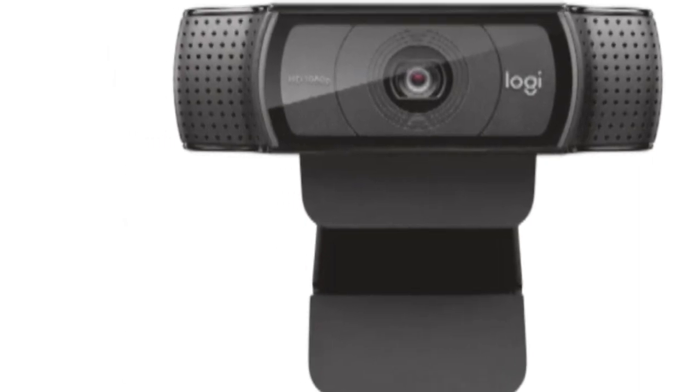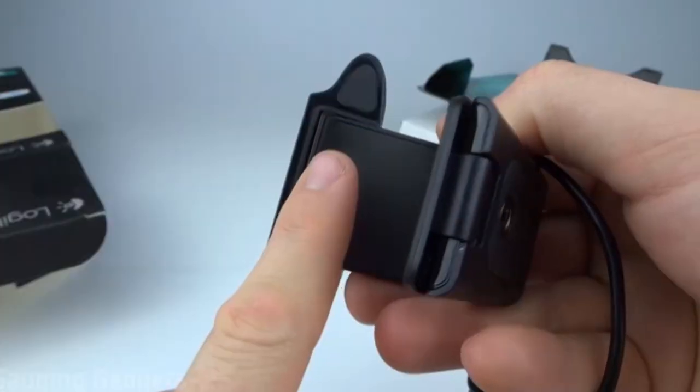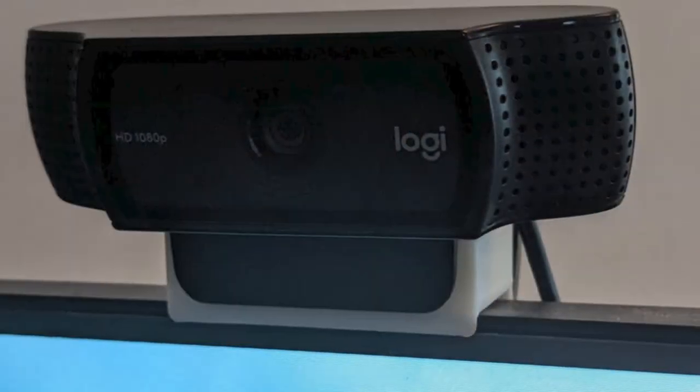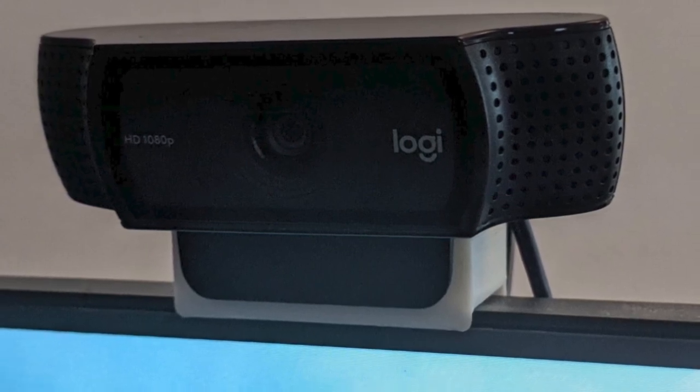Autofocus. The Logitech C920 has 20-step autofocus, which is nice so you don't end up looking blurry. None of that with the C920. When you move away from the camera, or towards it, the C920 makes the necessary adjustments to keep you in focus and looking good.